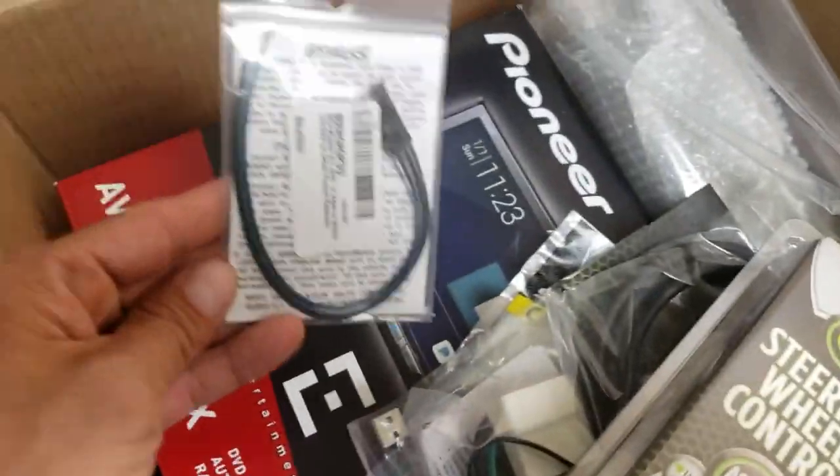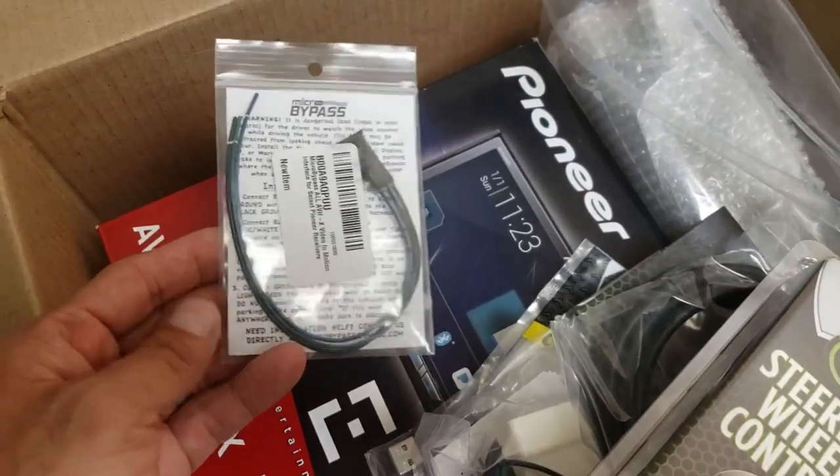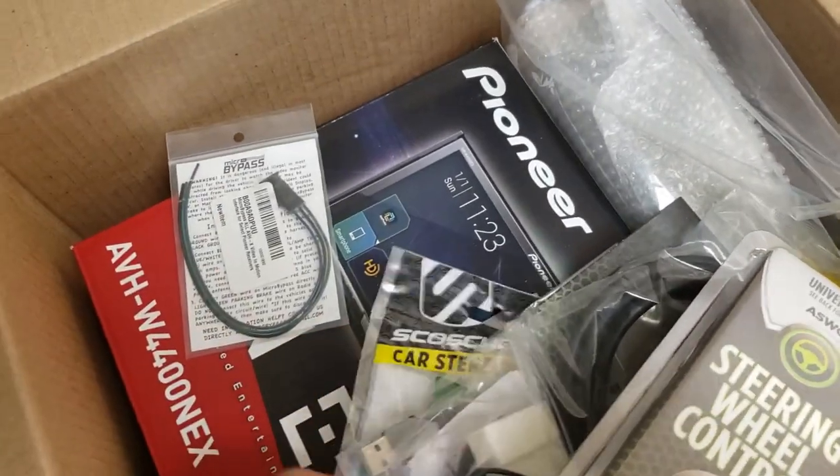Here's some of the stuff in the box. Here's the bypass — the brake bypass. Apparently you can't just ground out the parking brake wire in the head unit, so you've got to use one of those.